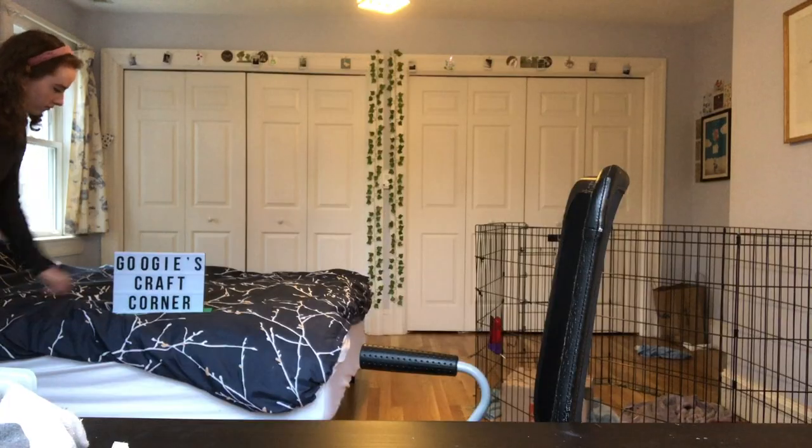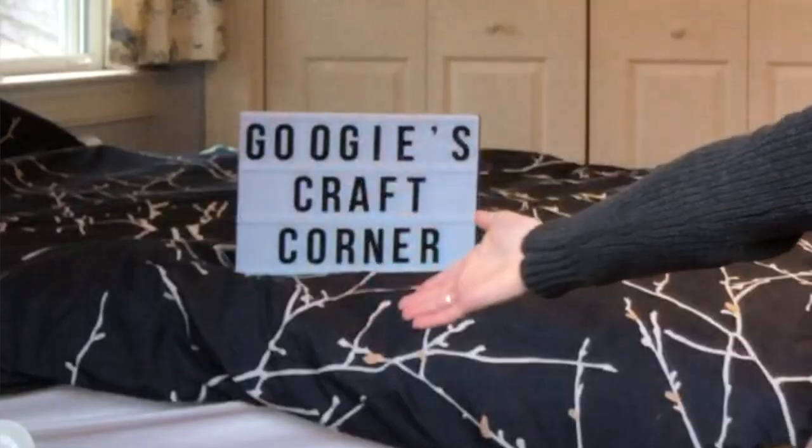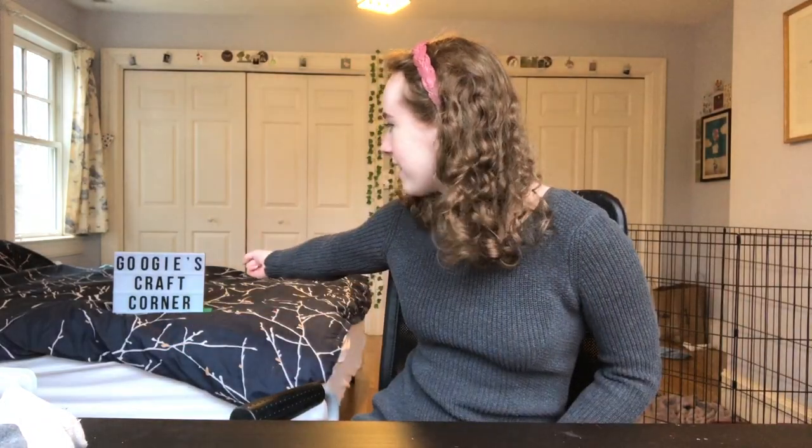Look what I bought — that seems good. Hello everyone and welcome back to Googie's Craft Corner. It had to be Googie because this set that I bought didn't come with four R's. I guess I'm Googie now. It's raining outside today, so hopefully that will provide this video with some nice ambiance.